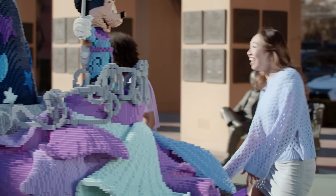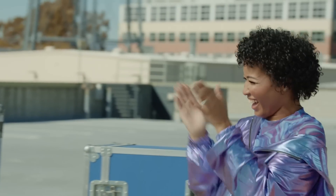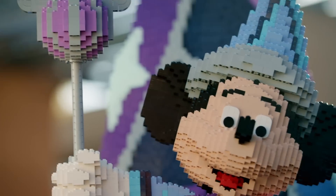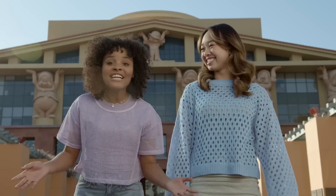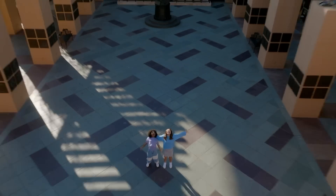To celebrate Disney's 100 Years of Wonder, we're going to pull off an epic LEGO Disney celebration complete with a parade float made out of LEGO bricks and a dance. So get ready to make some wonder!